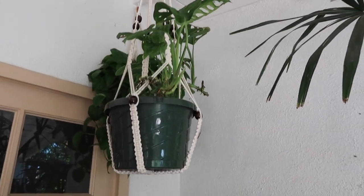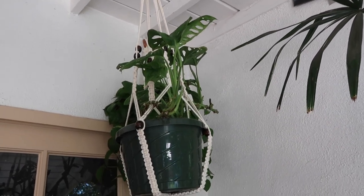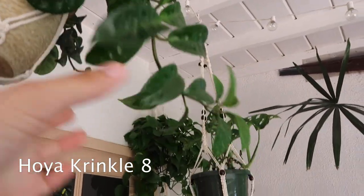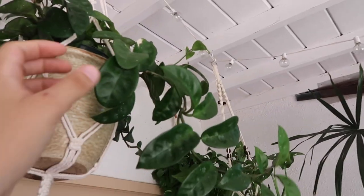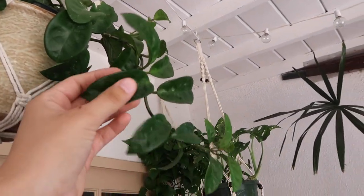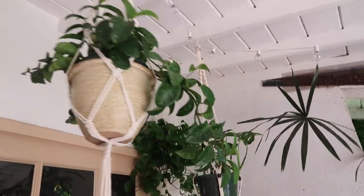Here's another adansonii that I've cut back many times and sold cuttings from. This is the only Hoya that's staying up here — this is a Hoya crinkle 8 and it's been doing really well. It just keeps growing and growing, so this one I'm fine to leave up here because it's been doing nothing but thriving.